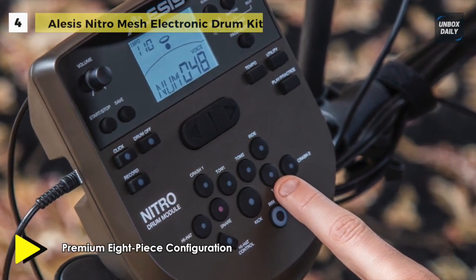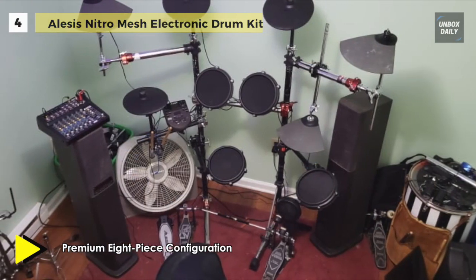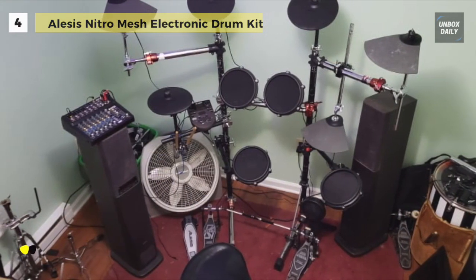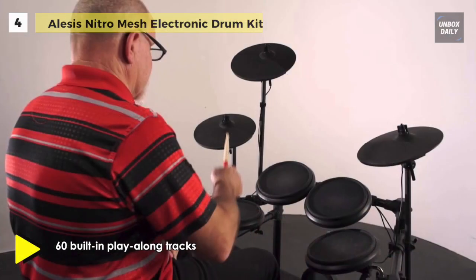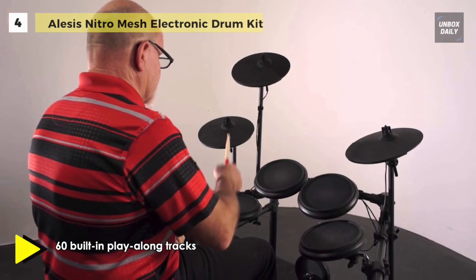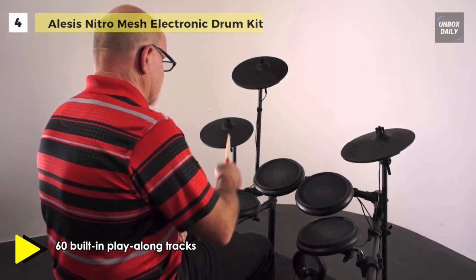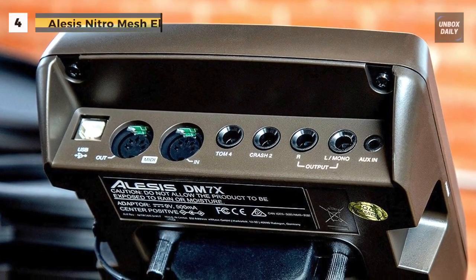It gives you everything you need to supercharge your performance. The backlit LCD screen makes navigation a breeze, and the stereo aux input enables you to jam along to your favorite tracks on your CD or MP3 player. It is also equipped with an aux input to connect to a smartphone or music player for instant practice and accompaniment.